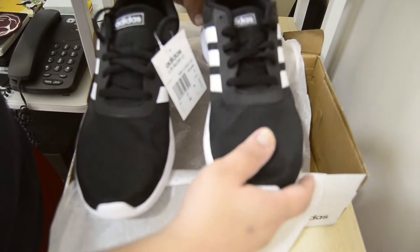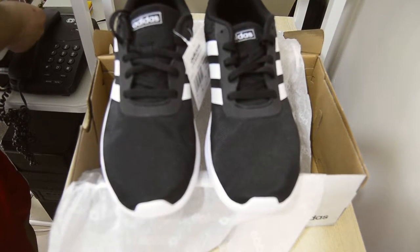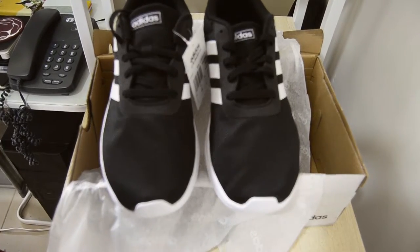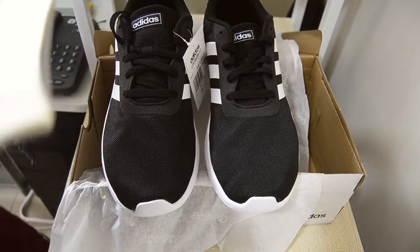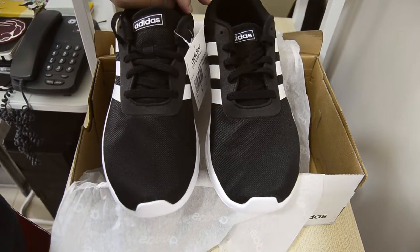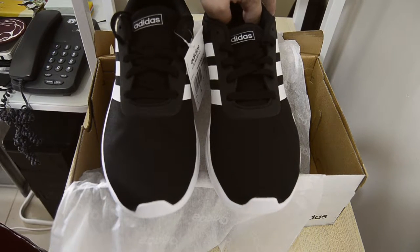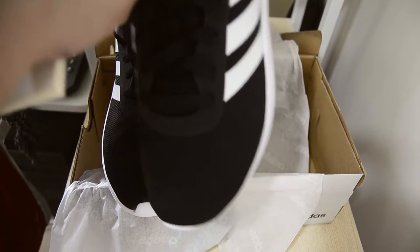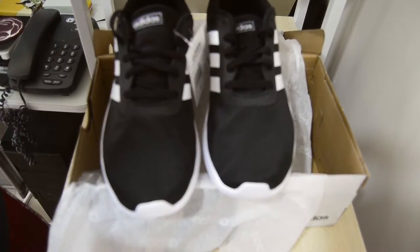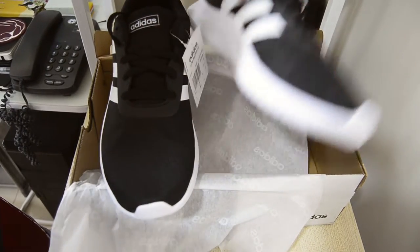The specifications for this shoe are: regular fit, mesh upper, an Ortholight sock liner — which is the one inside here — and an EVA midsole and outsole.